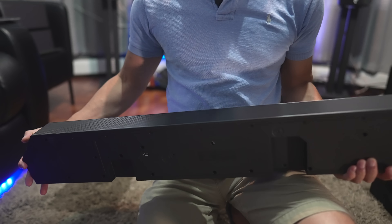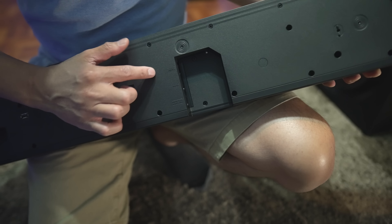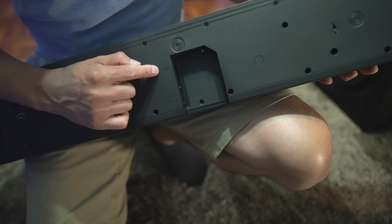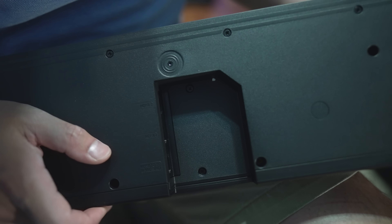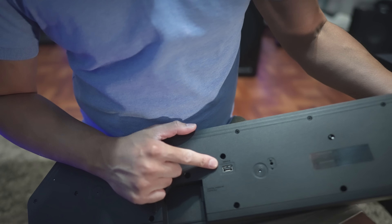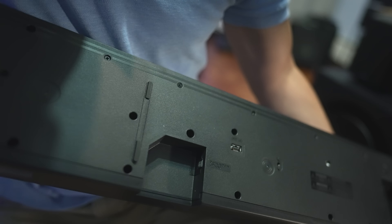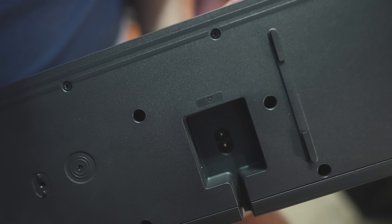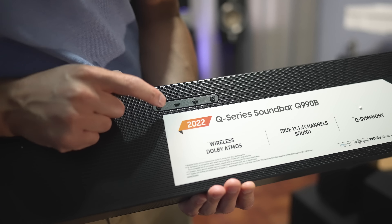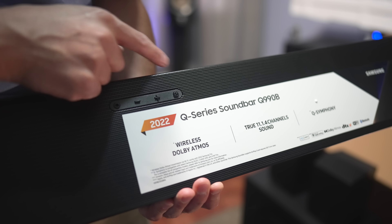Here we've got the soundbar. Let's take a quick peek at the bottom where the connections are. We've got two HDMI ins and an HDMI output, which supports HDR10 Plus and HDR10 as well as ARC. There's a USB service port on the bottom, and the optical output is on the very far end. On the opposite end you get the power inlet. On the soundbar itself there's a selection button, volume down, volume up, and a mute button.